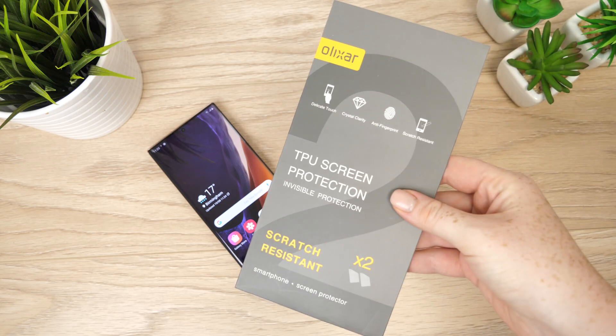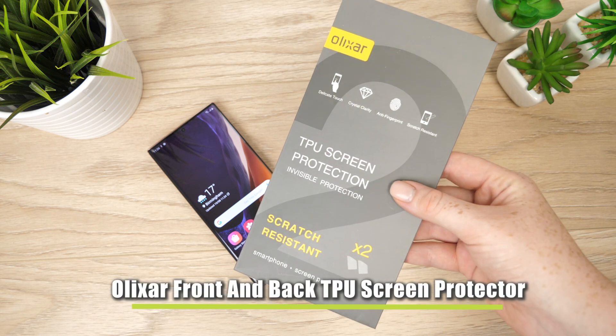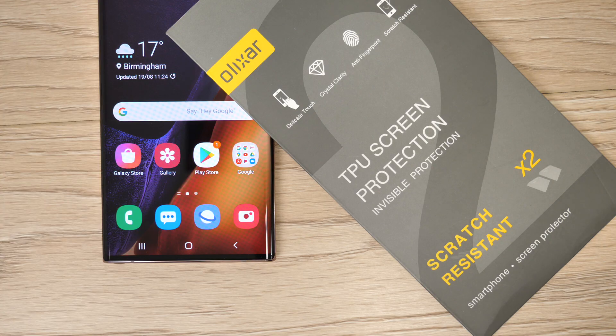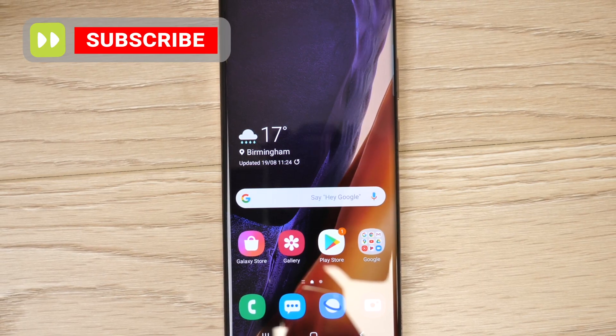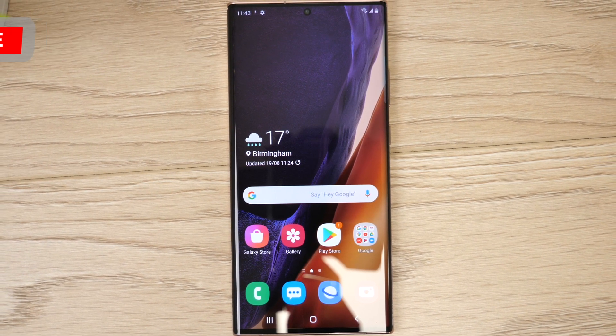Hello and welcome to today's video where I'm going to be going through the installation process of Elixir's front and back film screen protector on the new Samsung Galaxy Note20 Ultra. The process will take no longer than five minutes to complete. After the screen protector has been applied I will give an honest review of the overall look and performance of the screen protector.